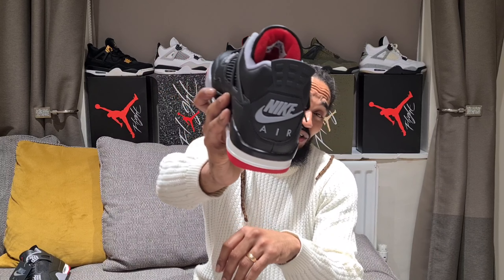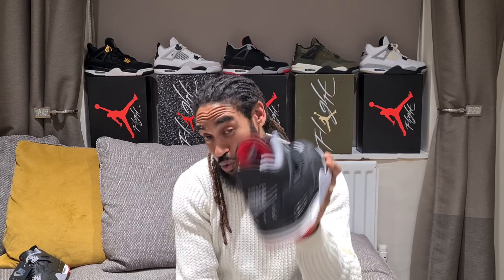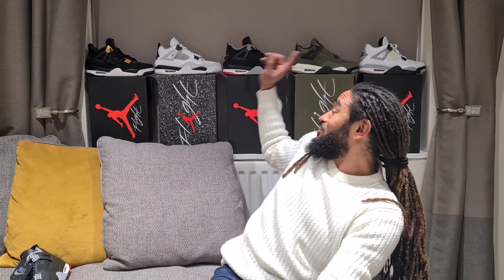We've seen a few Breds - we've seen the Jumpman logo on the heel, we've seen the Nike on the heel. The original was '89, then 10 years later in '99, again in 2008, 2012, 2019, and now 2024. But obviously the big difference being that it's a leather upper - we've never seen that before on the Bred.